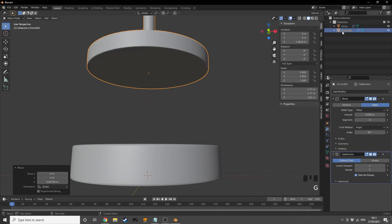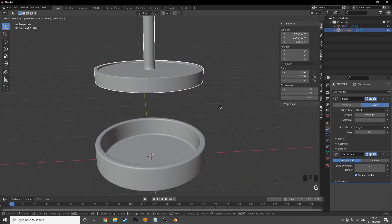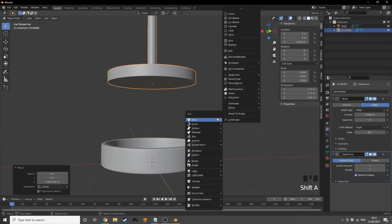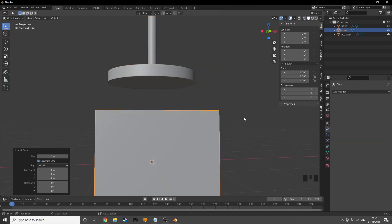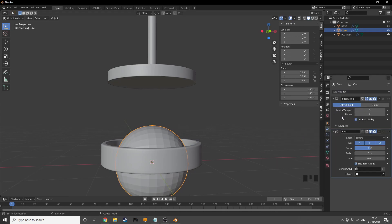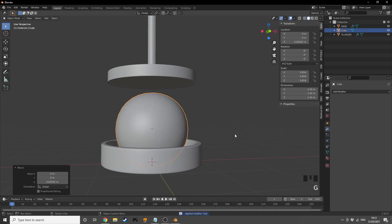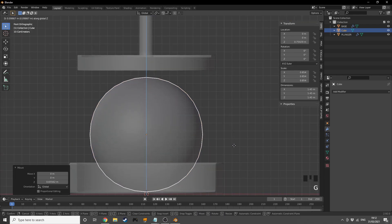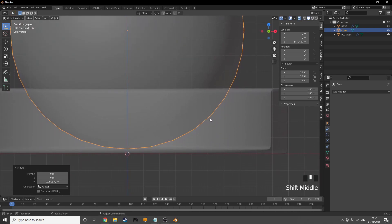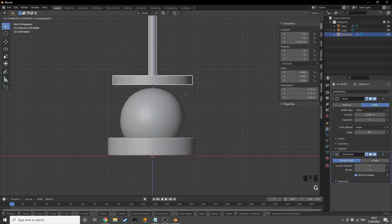I'll name one object 'plunger' and the other 'base', then grab the plunger up a bit. Now I'll add a cube, press Ctrl+3, scale it down, and add a cast modifier — the cube is used because it has better geometry and is more efficient to work with. I'll press Ctrl+A to apply the shape, shade it smooth, and position it so it's not clipping through the base.